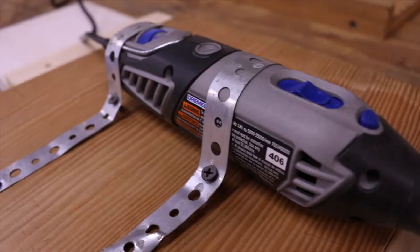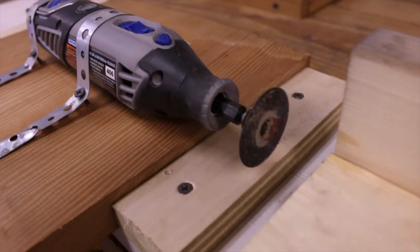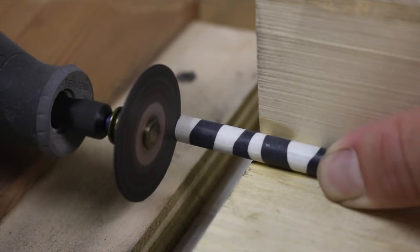What's up guys, welcome back to the channel. In this video I'm going to be talking about a DIY arrow cutting jig me and my dad put together. I'm really excited about it, let's go ahead and get into it.